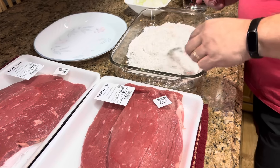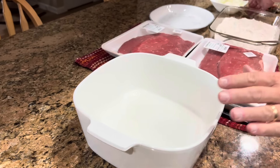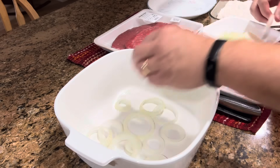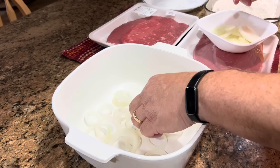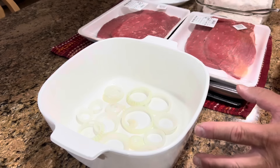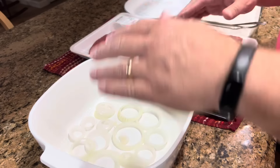One thing I should have done before I started: I'm going to put some of my onions in the bottom of my baking dish. I have a pretty good-sized baking dish here — actually my mom's baking dish — and it is the dish I have used every single time we've made this. I just feel like I have to make it in that same pan. So we're putting a layer of onions for our steak to lay on, and we have more onions to layer as we go: onions, steak, onions, steak, and so on.